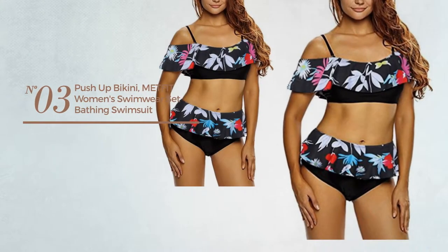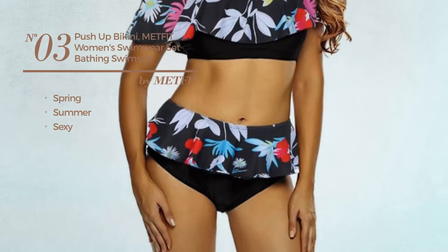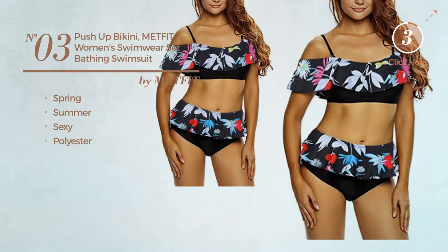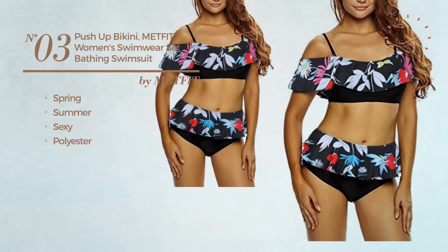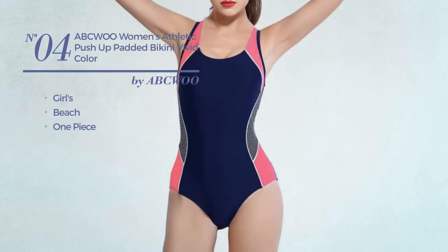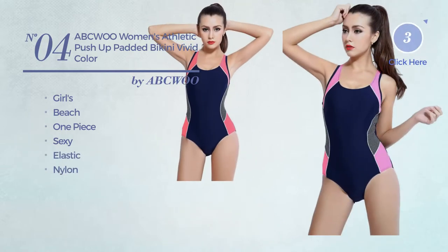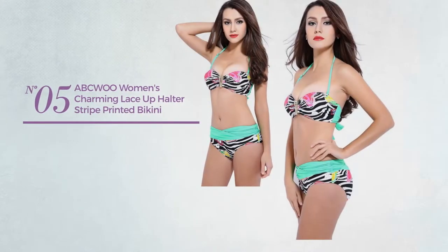Number three: a spring summer swimsuit featuring a sexy look, crafted from polyester, available just in black. Number four: a girls beach one-piece swimsuit featuring a sexy design, crafted from elastic nylon, available in three other colors.